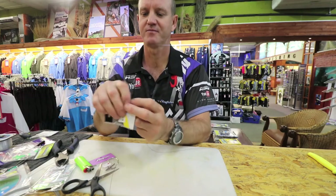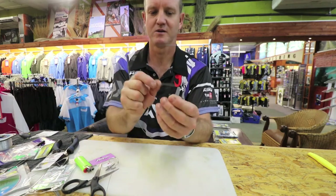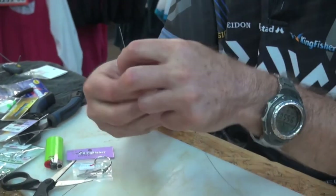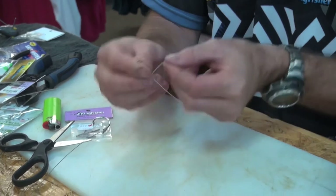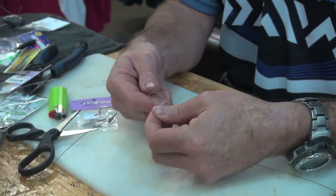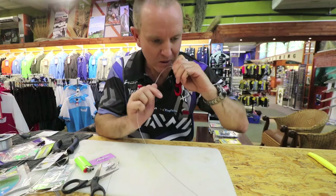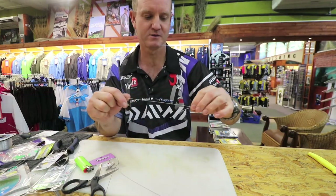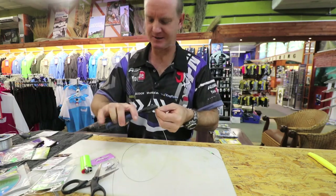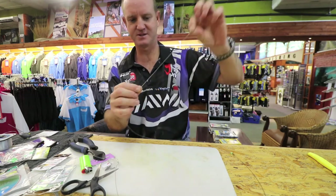One of our Kingfisher power swivels, size four — nice, neat and very small. And to attach that, all we're going to do is a figure of eight: the wire once or twice around your finger, go through, form your figure of eight, put your fingers in there — very important so you don't kink the wire — pull tight, slide down. What we're going to do is cut that end off and that's that basically done.